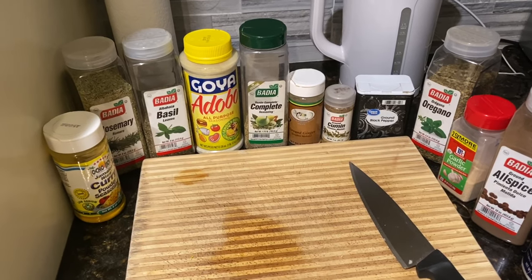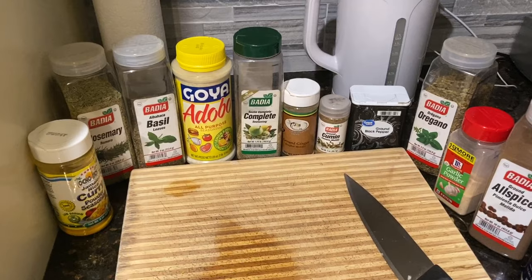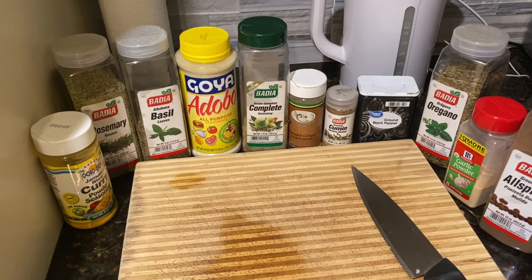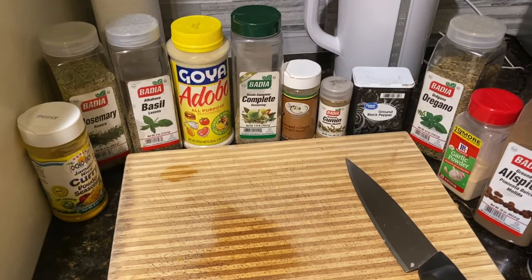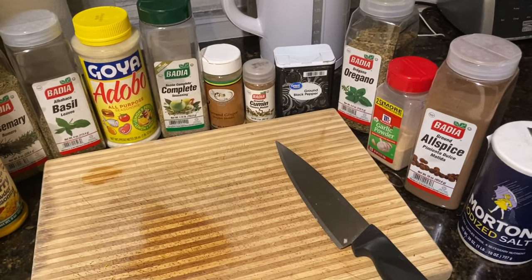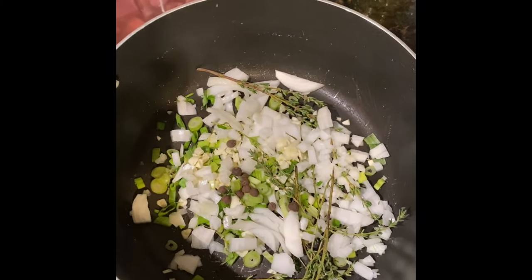You're going to see me repeat my seasonings a lot — these are my staples. Being a chef, I've used a lot of different seasonings and I can tell you these are the ones that are going to make your food taste really good. When you're buying seasonings, lean more towards the ones that have herbs in them. Stay away from the ones that have MSG, a lot of salt, or words you can't pronounce. Get seasonings that are more on the natural side — that's going to make a big difference in the way your food comes out.